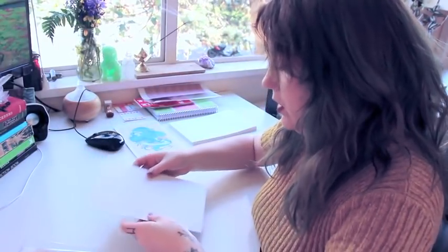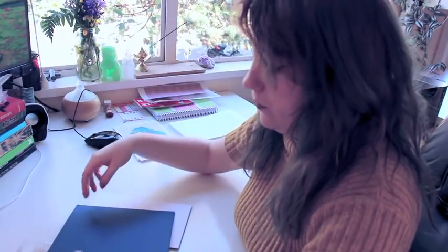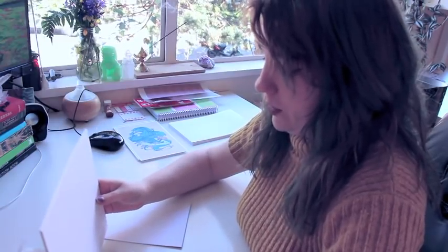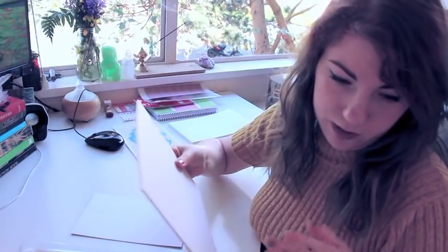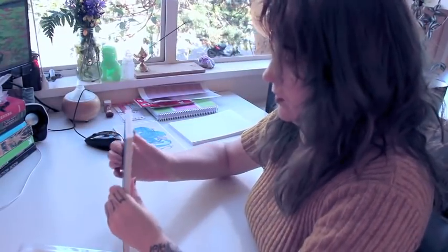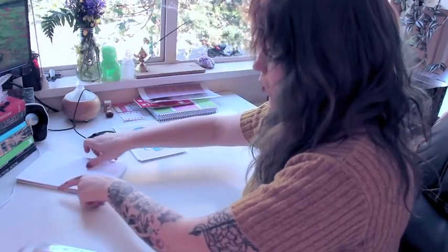I cut the mat boards using my cutting mat — it has the measurements on it, so I measure out a regular size matting. These are pieces left over after framing jobs — the middle part that's left once the matting border has been used. I wonder if you could go to a framing store and ask if they have any scraps they'd normally throw out, or buy scraps cheap. One or two pieces of mat board as backing is pretty good.